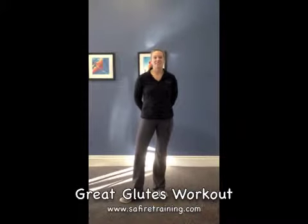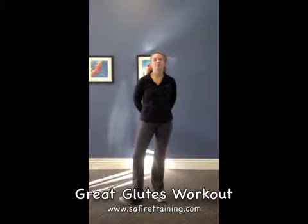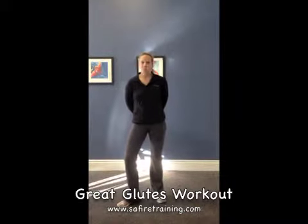Hi, this is Andrea Eilerson with Sapphire Training, and today I'm here to show you another great glutes workout.